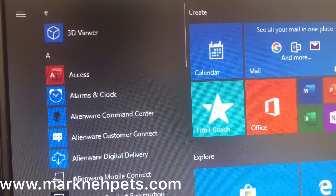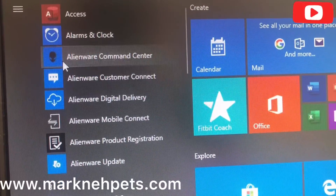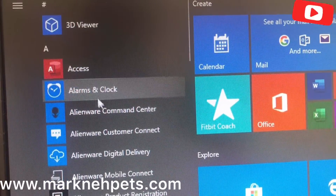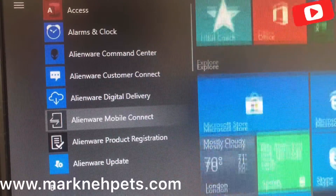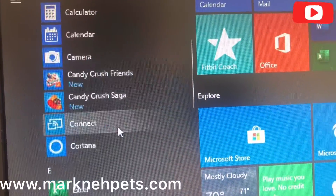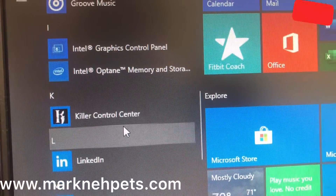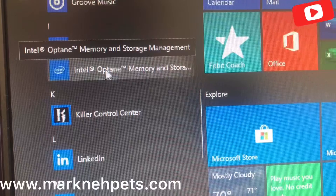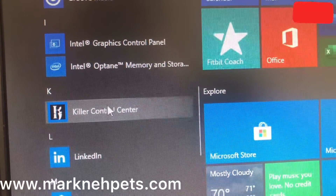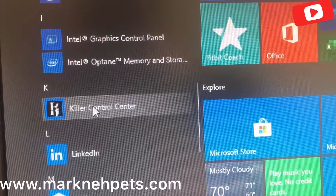Here are the default programs installed, as you can see. There's the Alienware Command Center. Some of the other programs are the usual junk you can delete. And some of it is part of the Alienware Control Center.